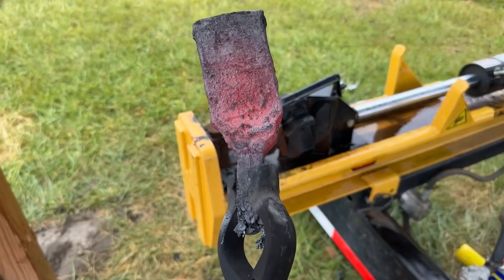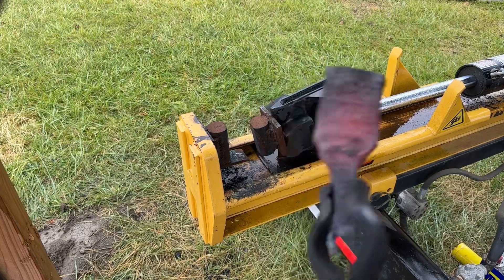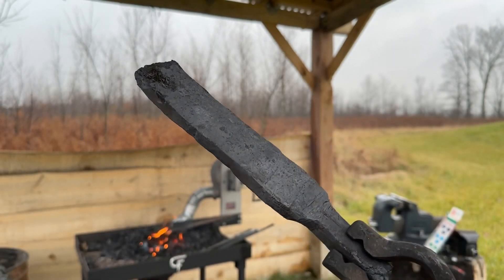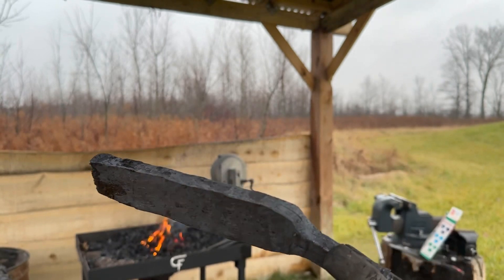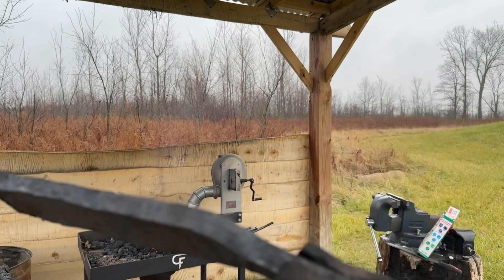I lost a lot of material doing that, but this is going to be a kitchen knife anyway, so who cares. I'm now at 20 layers of the 1084 and 15N20. Welds look pretty good — you can see kind of a seam there, but that's just on the exterior.